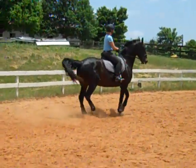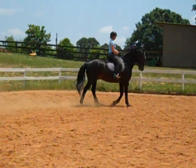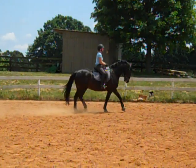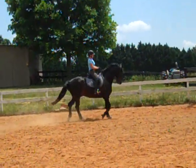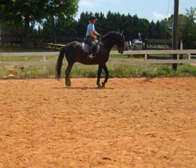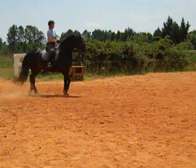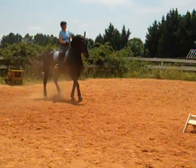He doesn't know what he's doing right here, that's all it is. He's really stepping under though, isn't he? Can you feel like he's more under you? What do you feel? Do a couple steps, short trot, and let's see how big we can get him. He should be feeling pretty powerful to you right now. Get his energy, get him as powerful as you can.